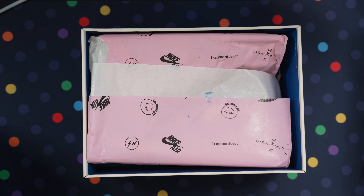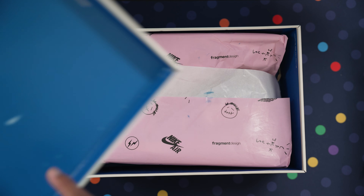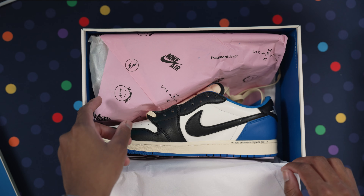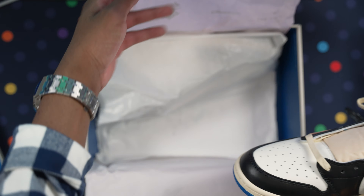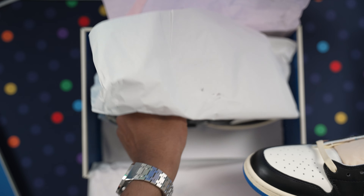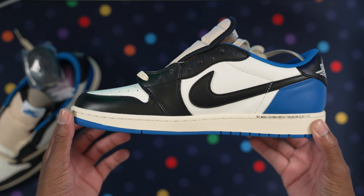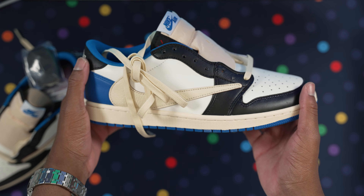The paint kind of rubbed off the top here, but this is the paper wrapping — Fragment Design. There we go. It doesn't come laced, okay. So this is one pair and the other pair has all the extras inside. Let me get these out.